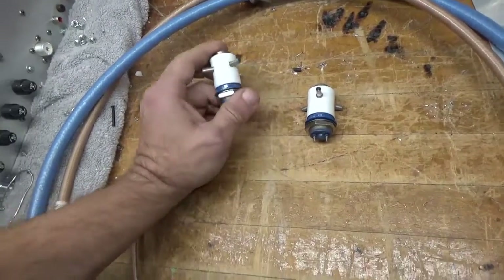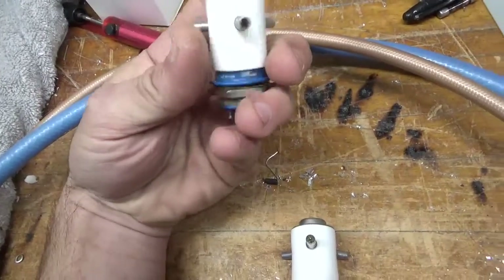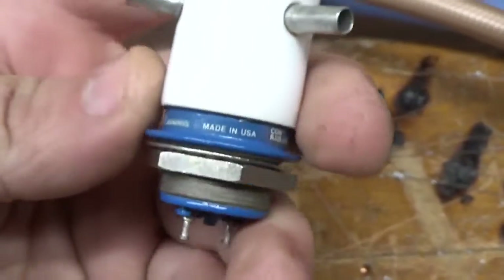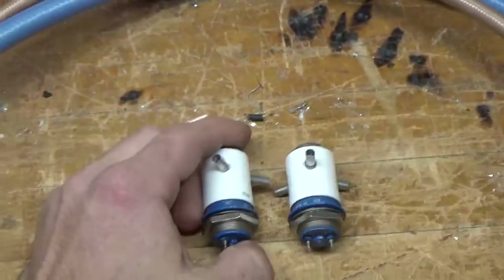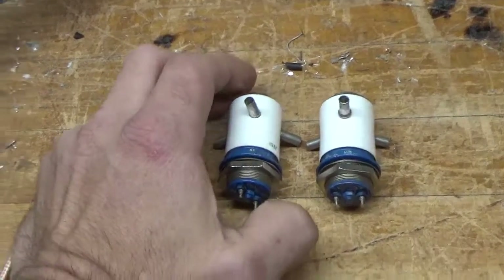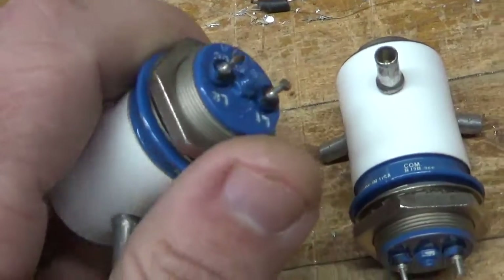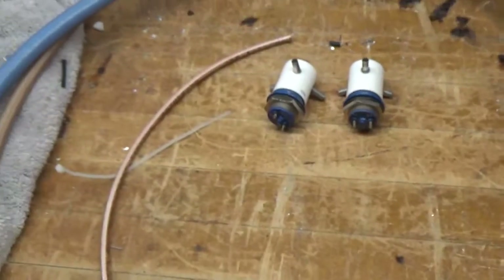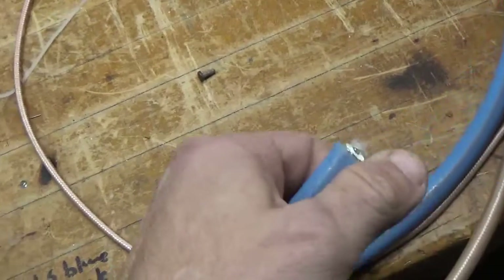Here we have the brand new genuine Jennings RJ-2B relays, 26 volt coil. Jennings is unfortunately no longer in business, so these are going to become hard to find. You can see fresh contacts.